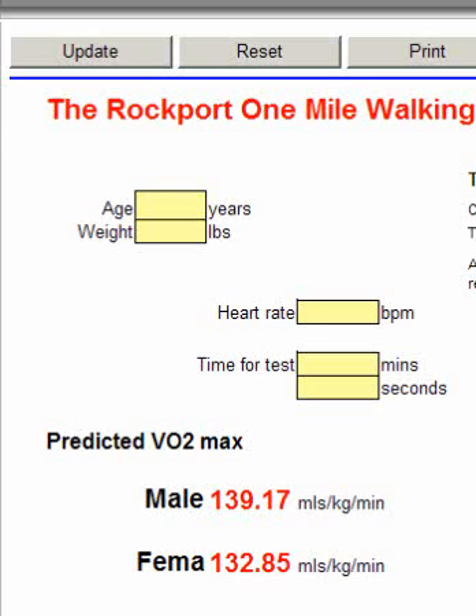Once you've collected the information, come back and enter the person's age — this person is 40 years old — and their weight in pounds; this person is 10 stones, which is 140 pounds. Then enter the heart rate measured at the very end, in the last 10 to 20 seconds of the one mile walk. We want that end heart rate entered here.